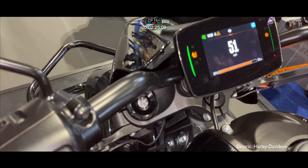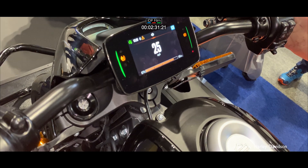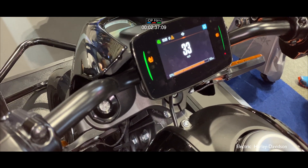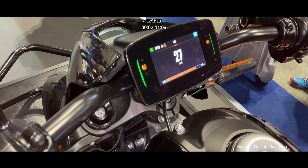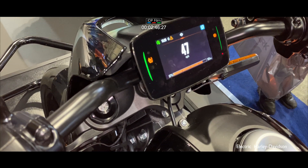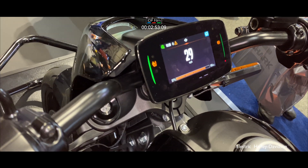Do it again — accelerate hard. That's 0 to 70mph in one second. Now hold it at around 30mph nice and steady and do the same exercise — accelerate hard. It doesn't matter whether you're doing 30, 40, or 50mph, it will accelerate instantly. Unlike a standard bike where you have to go up and down through the gearbox, this is instant acceleration.